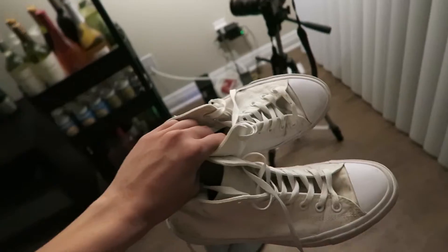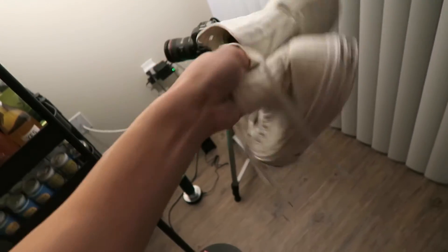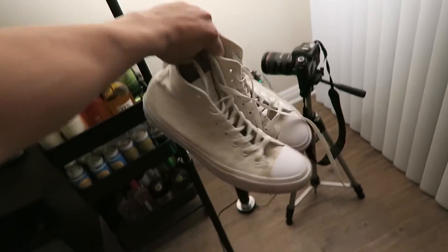This is the final product. As you can see, it's still a little dirty, but pretty good.